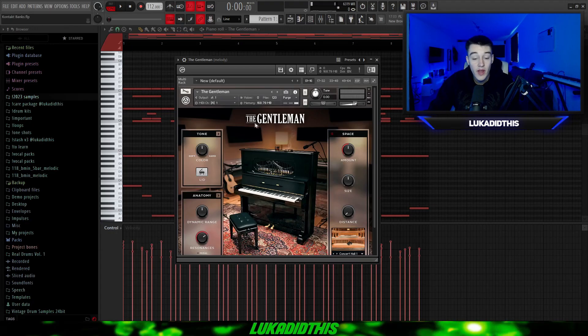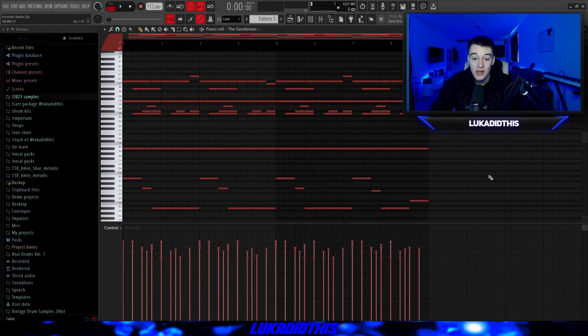For the next bank, we have The Gentleman, which you've probably seen if you watch my videos because it's such a good piano. It has the same settings as The Giant but a different sound and tone. I left it on its default settings and used the dark piano pattern from Rizzo, so you can hear the difference between an emotional and a dark piano.